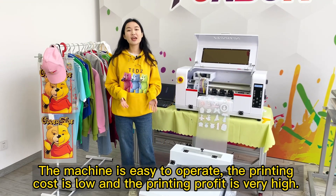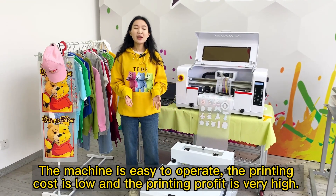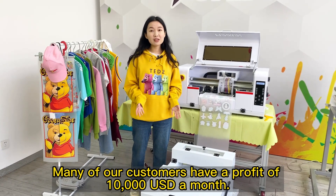The machine is easy to operate, the printing cost is low, and the printing profit is very high. Many of our customers have a profit of US$10,000 a month.